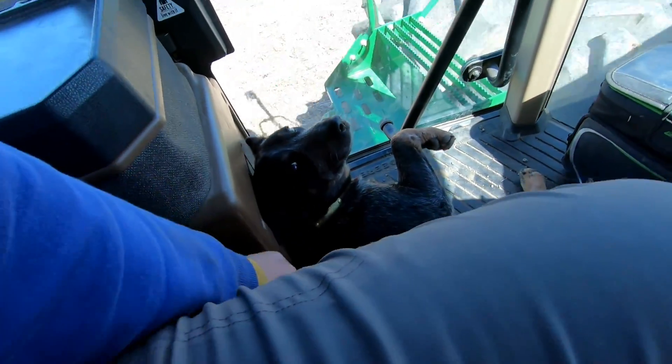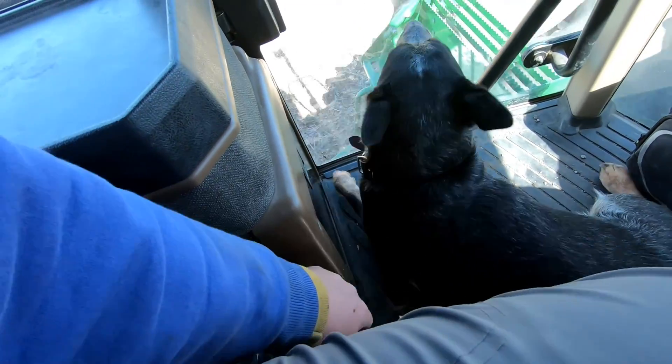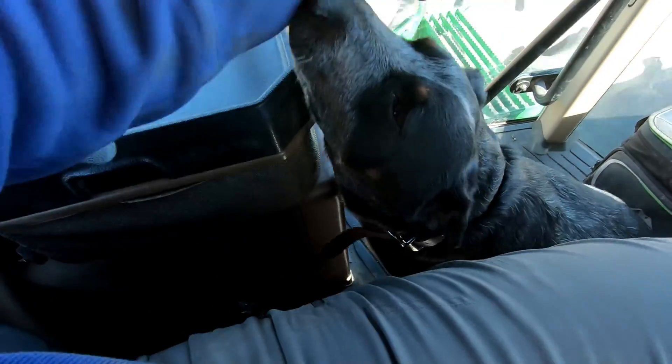Are you sleeping? Are you doing a good job? Now he wants pets.